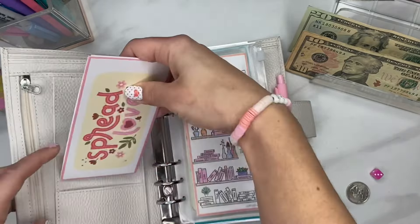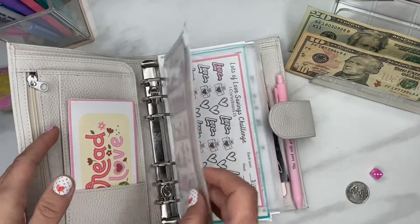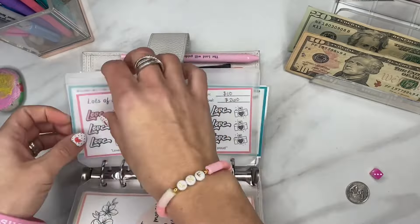I'm going to keep that in here and move on. I only have $40 left to save, so we'll go ahead and do $20 in the Spread Love envelope.